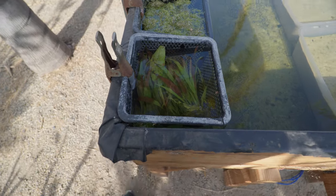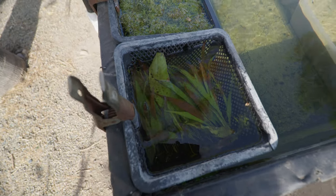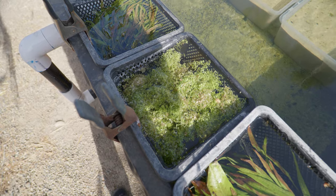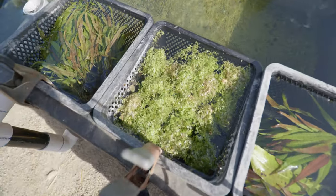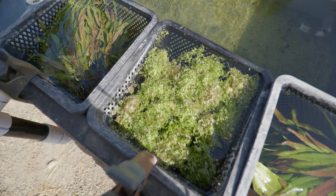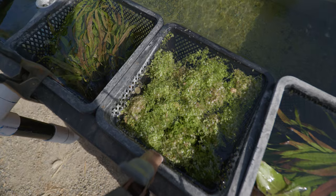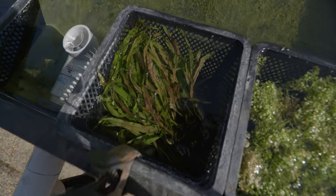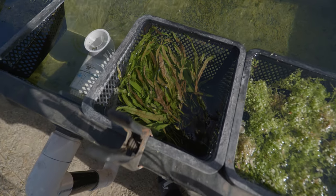Let's make our way to these bins. I've got some narrowleaf java fern growing in here, and then Monte Carlo growing in there — just free floating as well. I sell this stuff so quickly I just throw it in a basket and wait for the sales to come in. And then next to that I've got some java fern trident — a lot of people like this plant, and I've got plenty of that in stock as well.